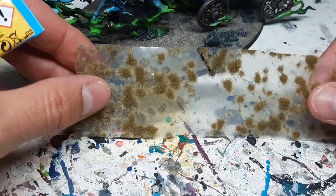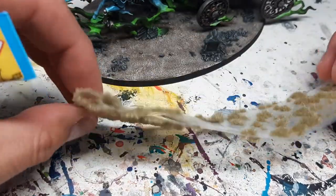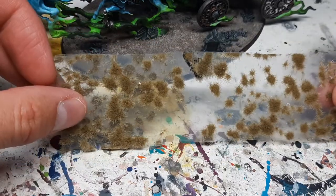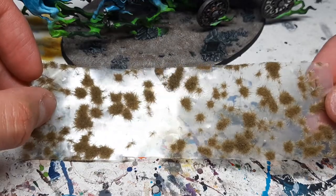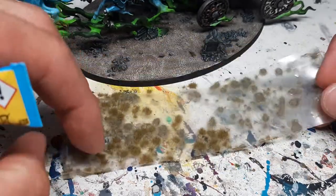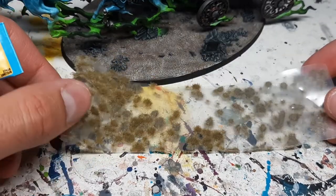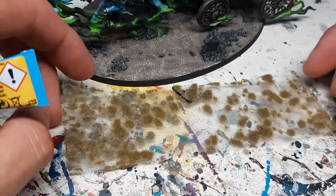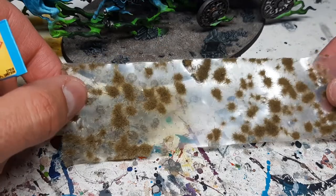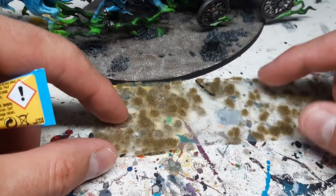As you can see, I already used a lot of this sheet. By the way, one of these strips can really do hundreds of miniatures if you're doing one or two grass tufts per miniature. Of course if you're creating scenic bases or dioramas it will go quicker, but for regular rank and file miniatures one of these strips can go a long way for basing your army.